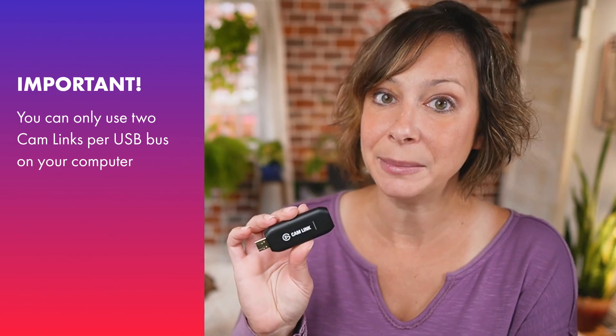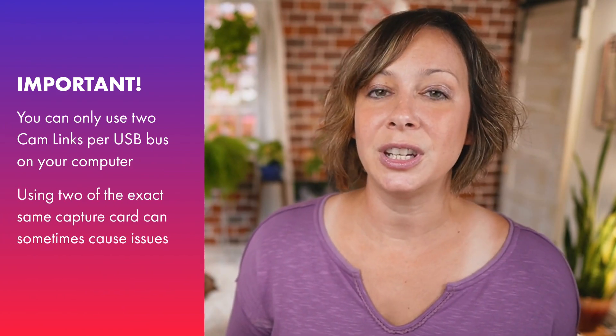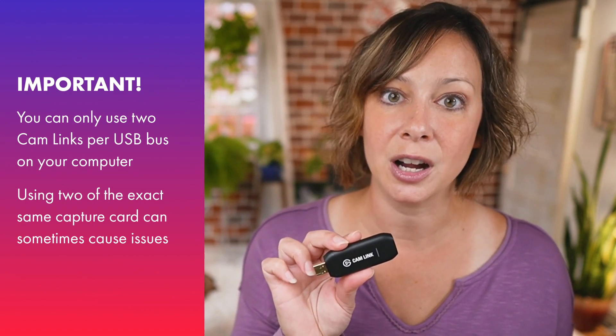On top of that, it'll reduce the wear and tear on your computer's USB port in case you have to unplug and plug back in. Also, you can only have two Cam Links per USB bus on your computer. Some of our students even find issues with adding two of the same exact capture card to their computer.